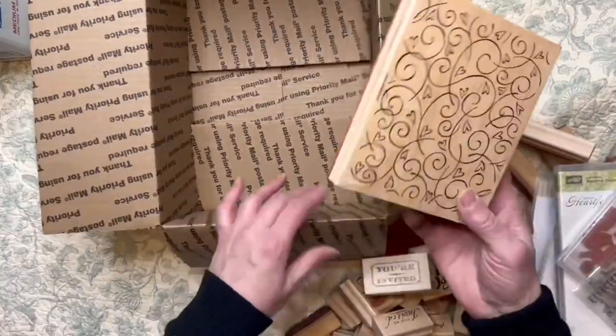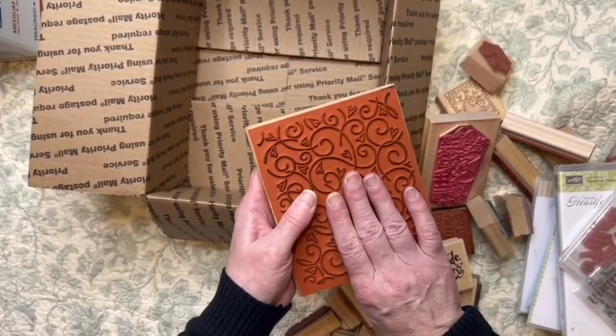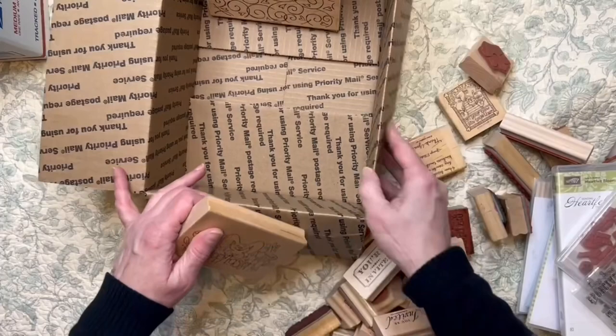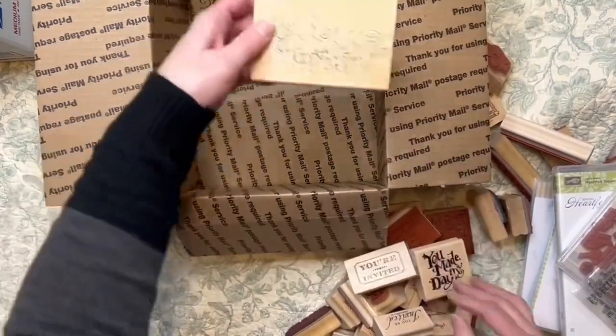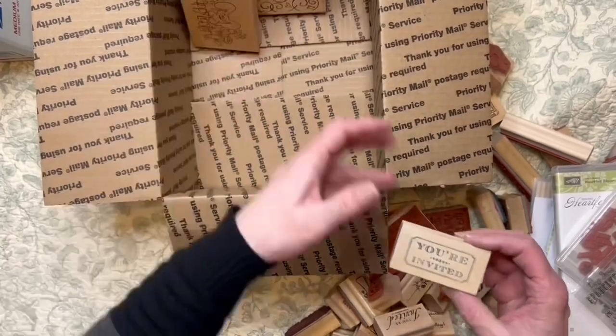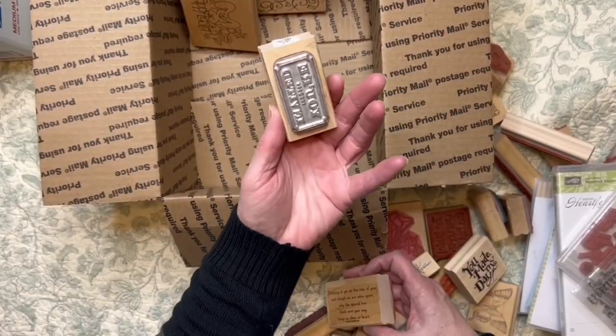This one has this big one, which is one of my favorites — but I've been buying them and I have many, I need to say goodbye. This is so cute; I actually have two of these so that one went in there. I love this one — it says 'you're invited' but it's like a ticket. I noticed I have two so that one went in there.